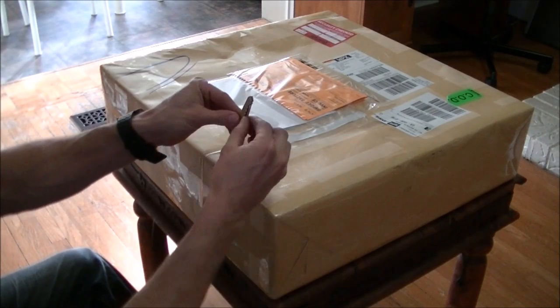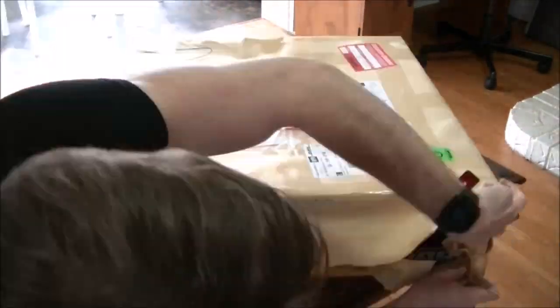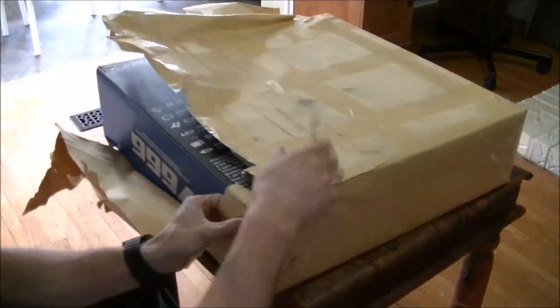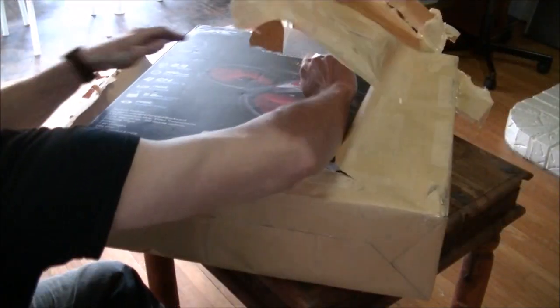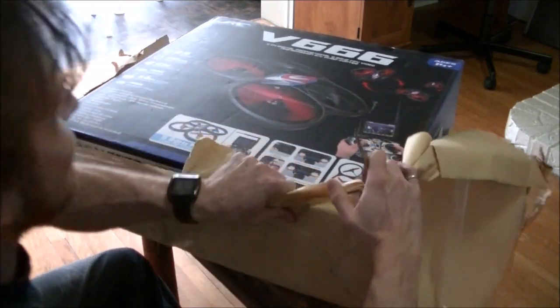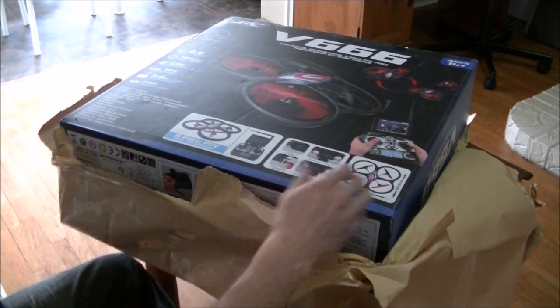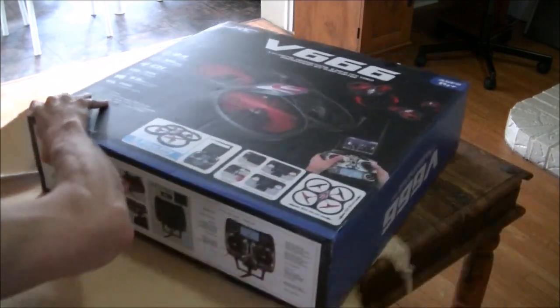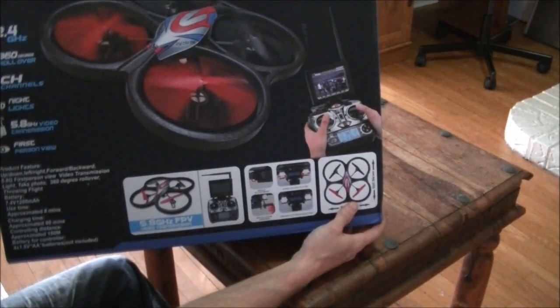Hey guys, so a Chinese company sent me something to review that I think you guys are going to like. Let's take a look. I've got my trusty key knife. It's a quadcopter.